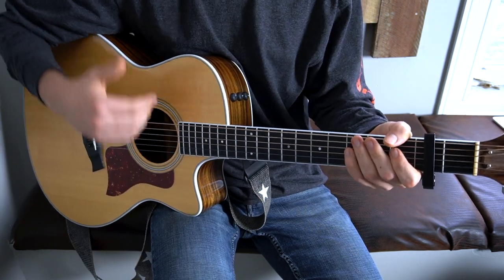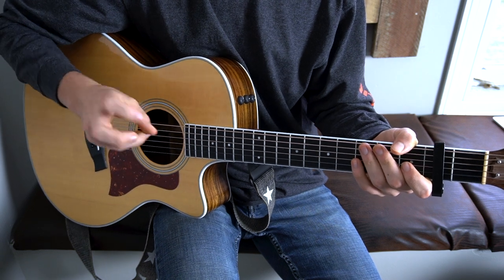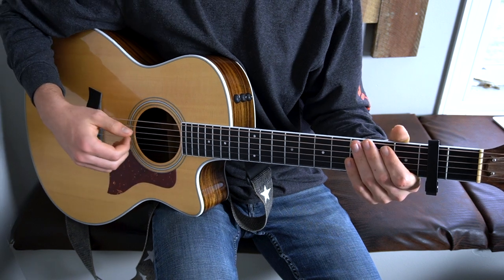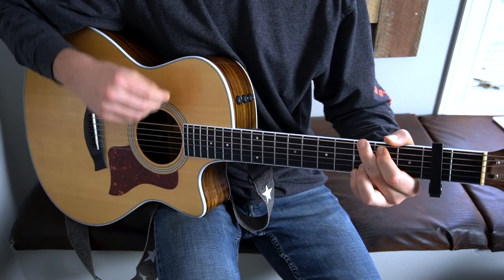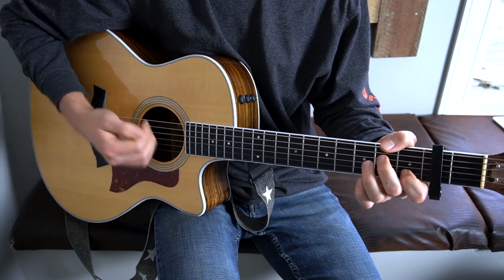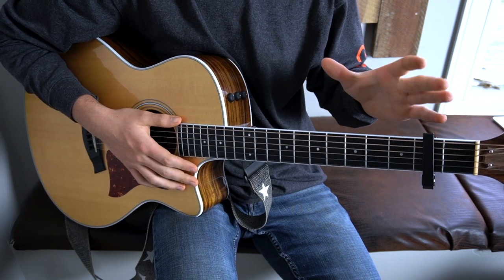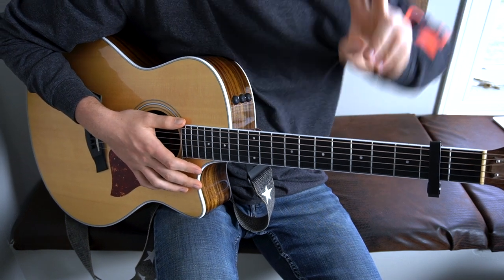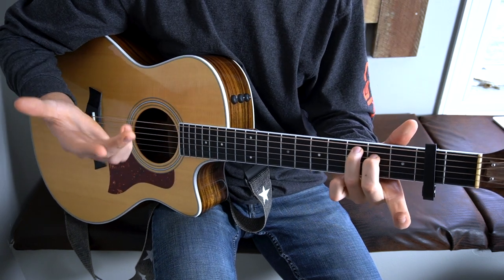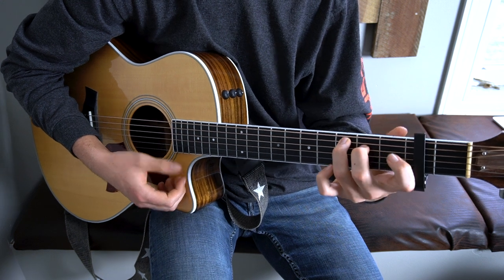Then we get into the chorus. The chorus is exactly the same as the verse in that it's part A, and all I'm doing different is I'm strumming it with my nails. That chord progression right there will happen twice, and then you get into the turnaround where you do the end of the pre-chorus — it's the C major 7 to C minor major 7.